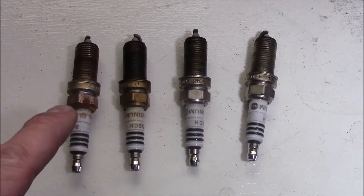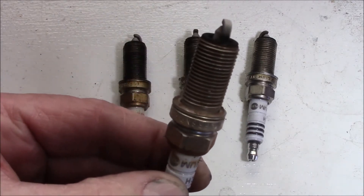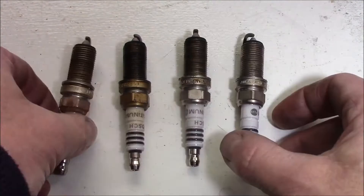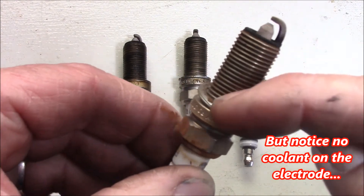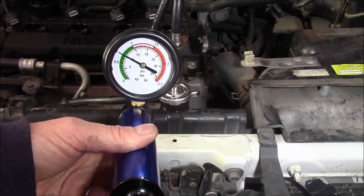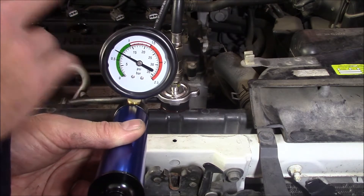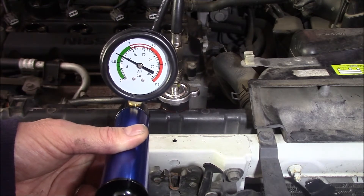I've just pulled the spark plugs out in order: one, two, three, four. Let's have a look at number one — she's got a fair bit of rust and corrosion in comparison to, let's say, number four. You can see the difference, even on the thread itself. So while I've pulled out the spark plugs, we can see that the pressure on our coolant pressure gauge has dropped right down. What I'm going to do is pump it back up again now that the spark plugs are out, and we'll try our next method.